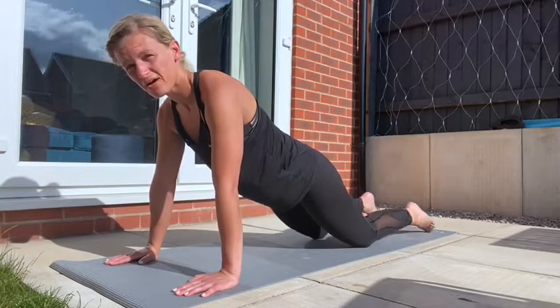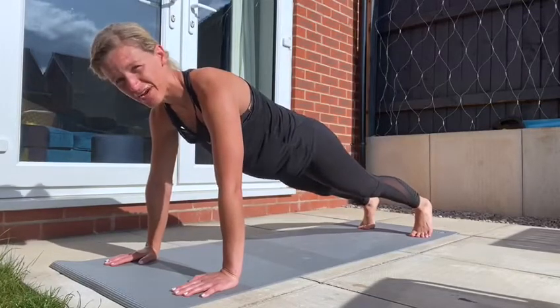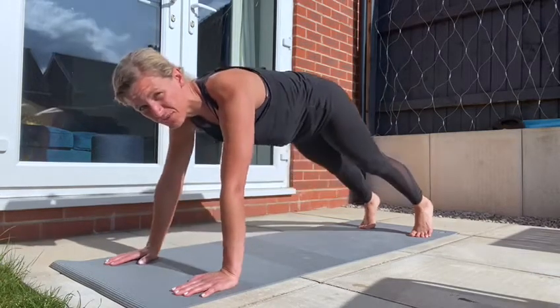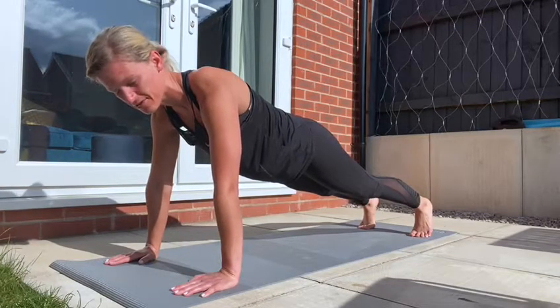If you want to make it a bit harder, up onto your toes, squeezing your bum, squeezing your core, keeping a nice straight line from your back down to your feet. Back nice and straight, so you want to make sure those hips are down and together. This is level two — hold here for 30 seconds.